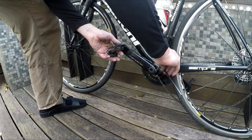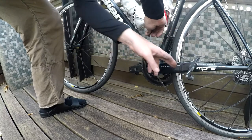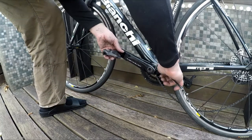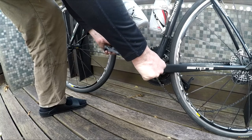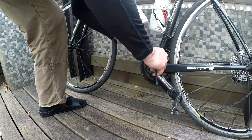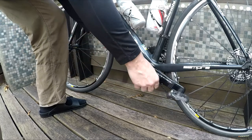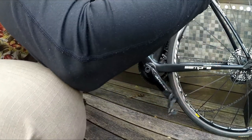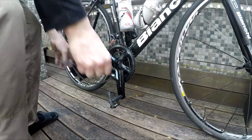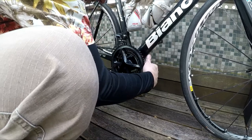Now go back to the Allen wrench to tighten the left crank arm. Same process: tighten both sides, flipping back and forth — tighten one side a little bit, then the other side, tightening them at the same time. Don't do one bolt all the way first. This is similar to the chain rings: firm but not super cranked. You don't want to strip the bolts. If you're unsure and have never done it before, check the recommended torque settings. At this point, simply put the chain back on and the job is done.